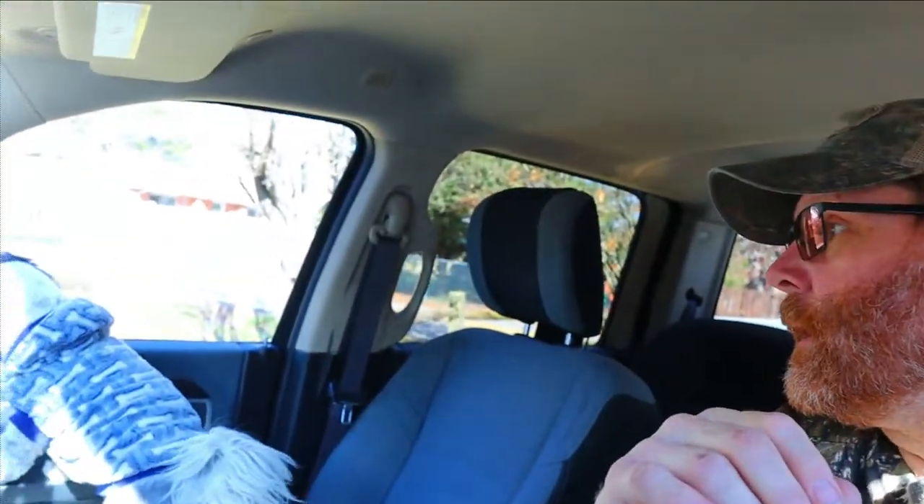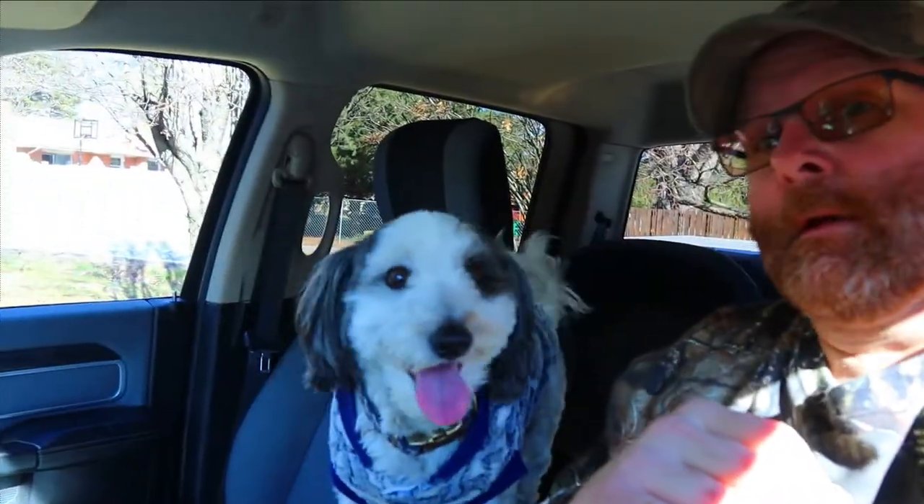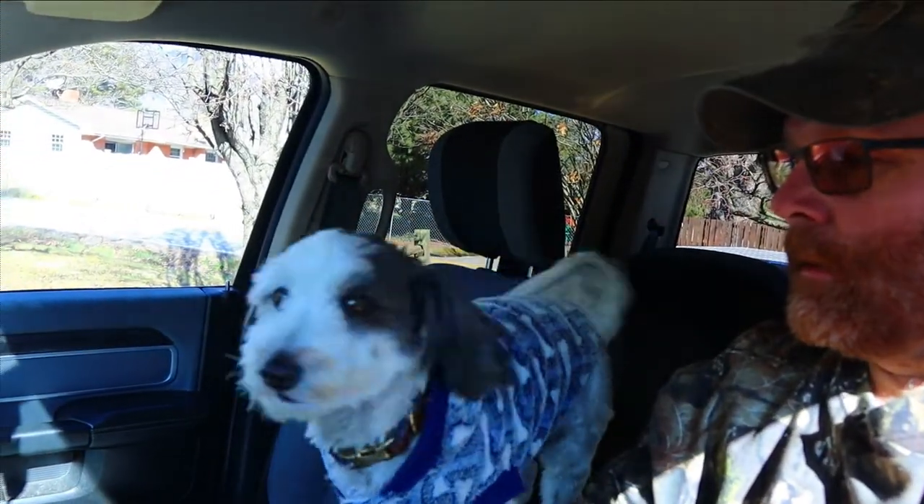This dog here is eat up with trapping, way worse than I am. Bailey, want to go trapping? There you have it. I have a review — I want to show you guys something I bought. This is gonna be my new trapping toy, per se, so stick around guys.